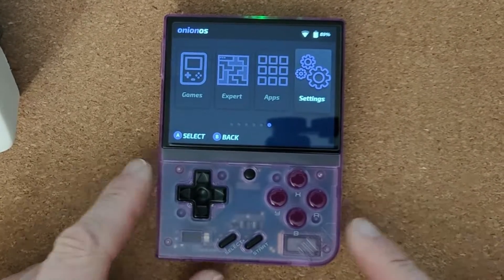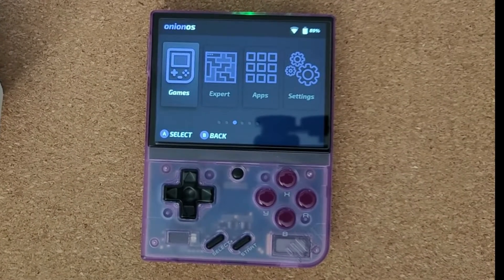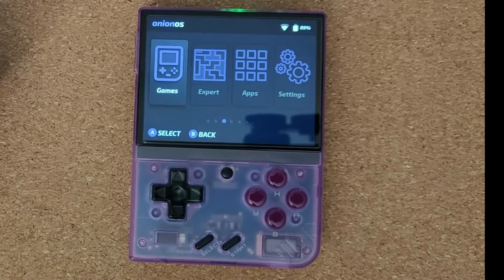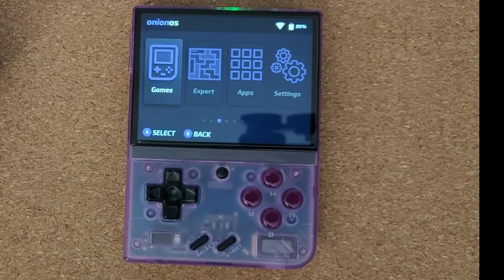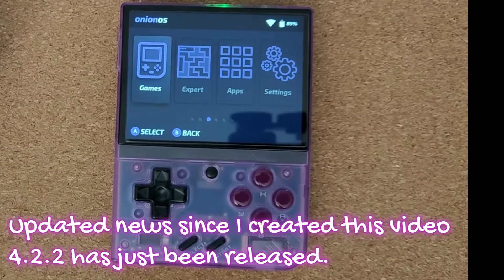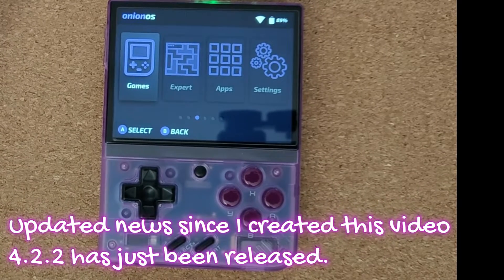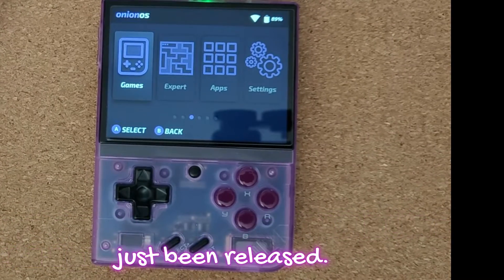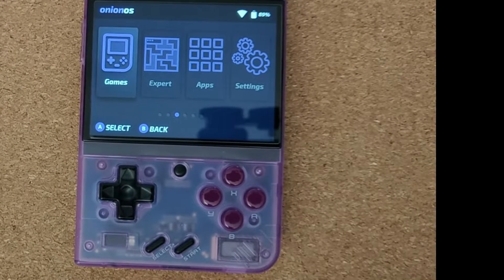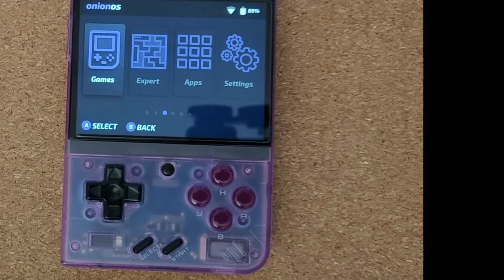So if you haven't already updated, I think you should. The 4.2.0 was actually a pretty good operating system, so 4.2.1 can only be an improvement. Have a go and see how you get on. Hope you enjoy playing on your Miu Mini. Remember to like, share and subscribe — I'm well on my way to 1,000 subscribers. I've got some more hardware arriving soon, including one piece that's going to be compared with this and the SF2000, so stick around for that. Catch you in the next video — bye for now!